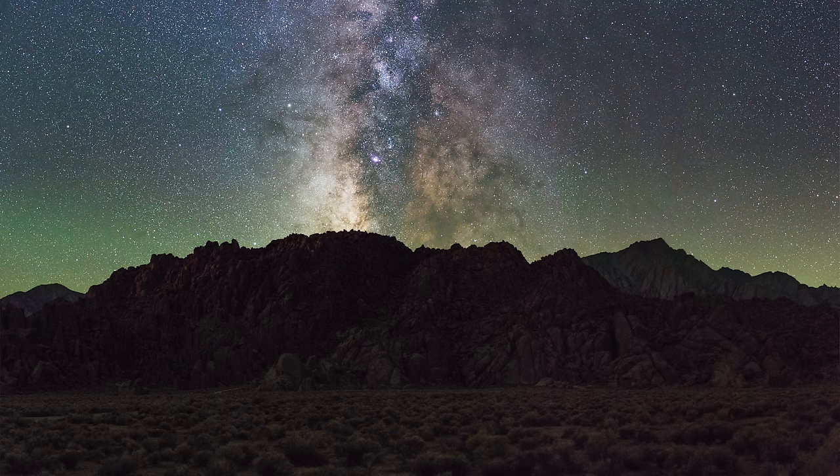Hey everyone, I'm Ian Norman from LonelySpec and today I'm combining some new tools with advanced techniques to create some ultra-high resolution, low noise astrophotos. Two of my favorite techniques for achieving higher image quality are exposure stacking and panorama stitching. This tutorial is about combining those two techniques for astrophotography.